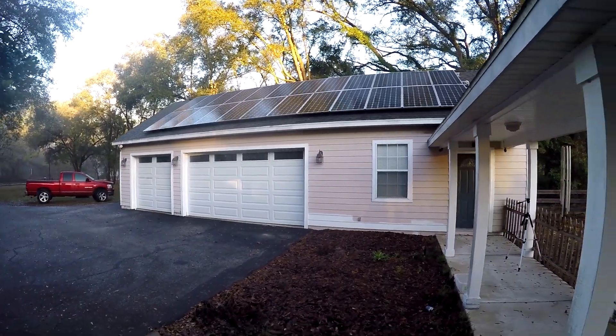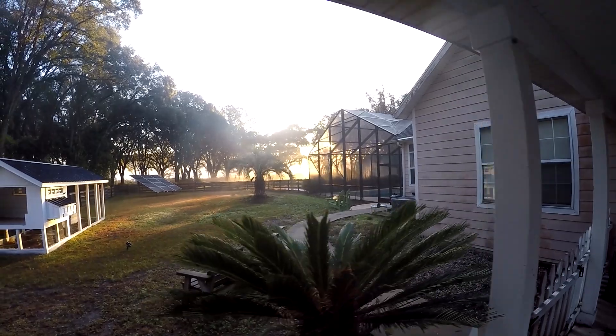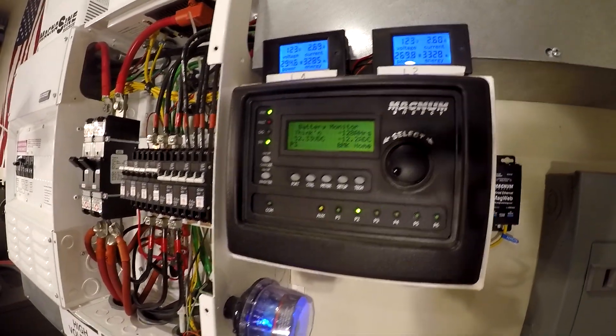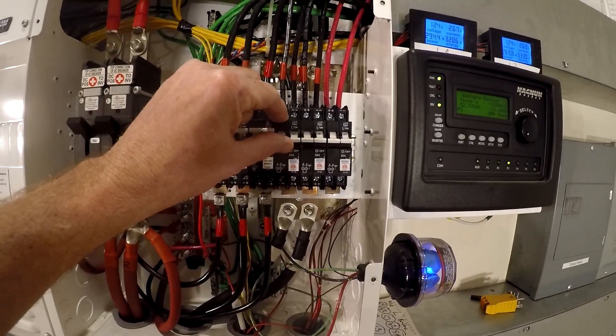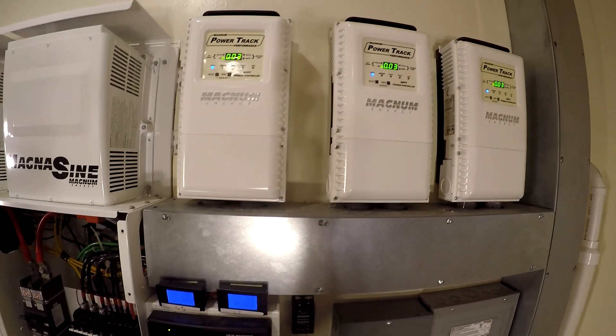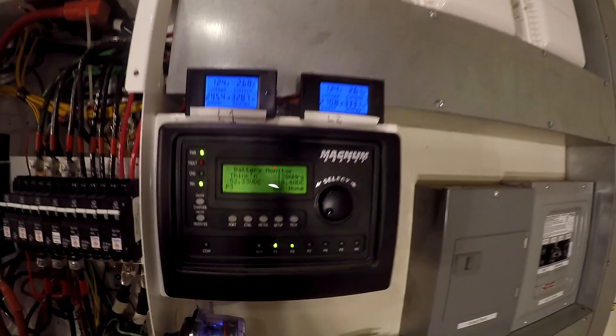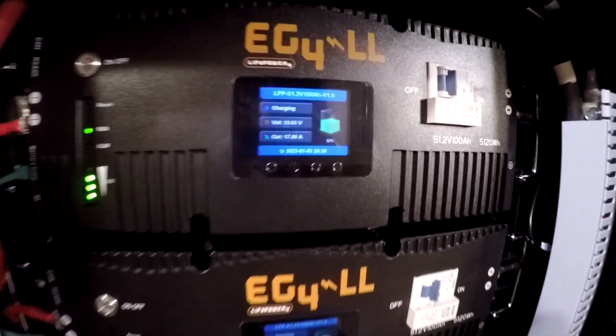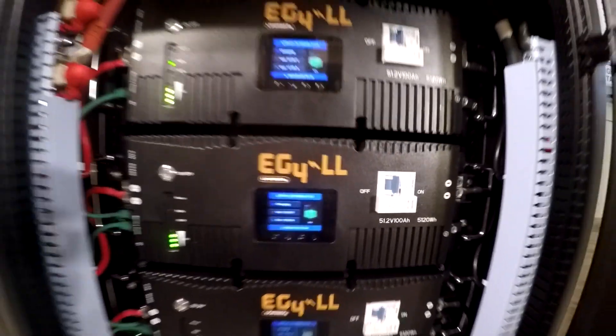No direct sun yet but it's coming up. We're pulling about 600 watts in the house, 12 amps. Solar is still turned off. We were at 60% last night, now we're down to 40%. Let's go ahead and flip on the solar input. About 30, 60, 90 watts maybe coming in. The sun is up now — we've got about 6,000 watts coming in, 100 amps going into the battery bank. Looks like we're up to 51, 52% already — seems to be working really good.